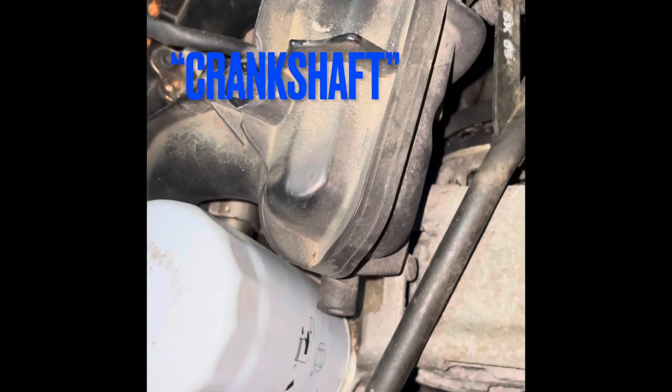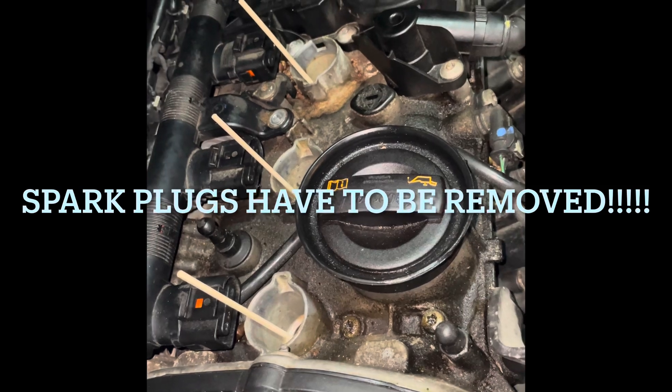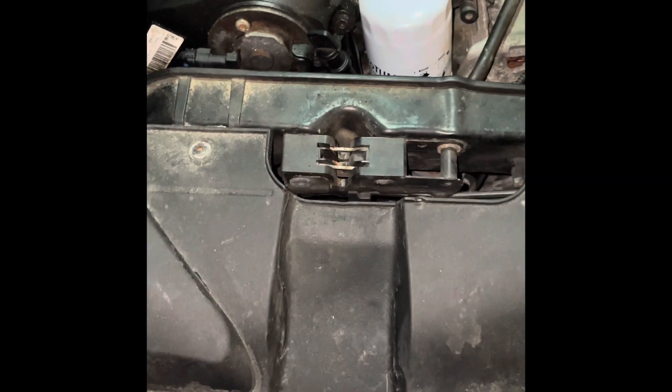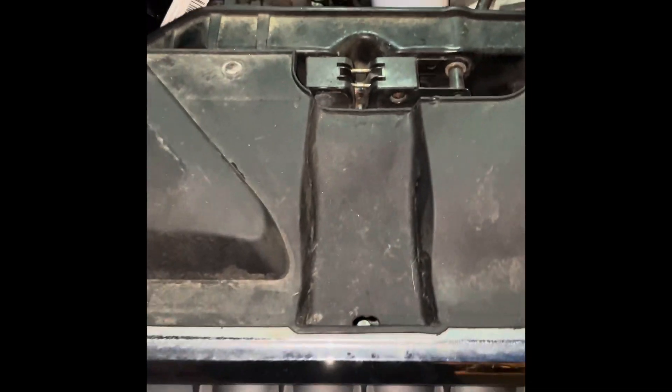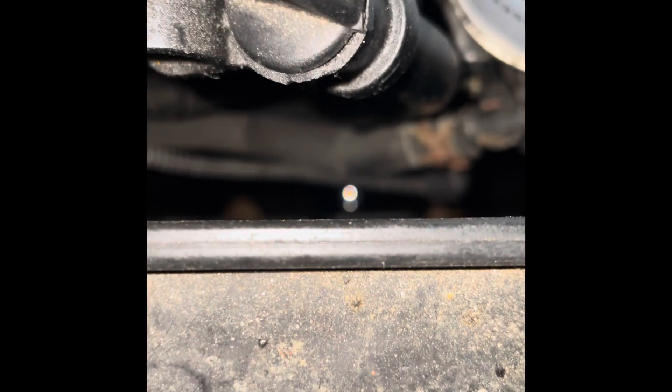How to turn the crank in the car engine. This is the engine, and this is the front of the car. What we need to turn is down there. Can you see this shiny thing? This is the socket.